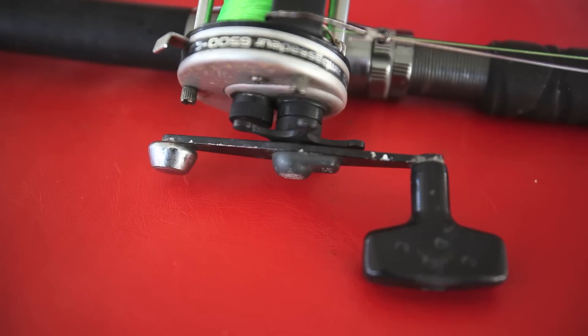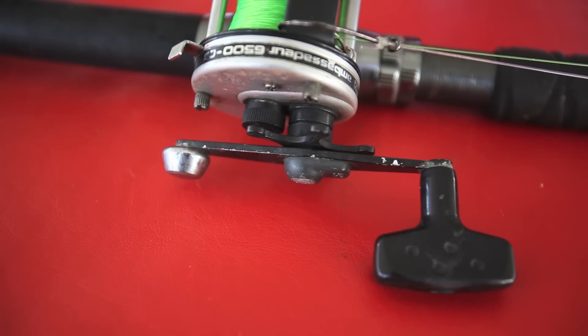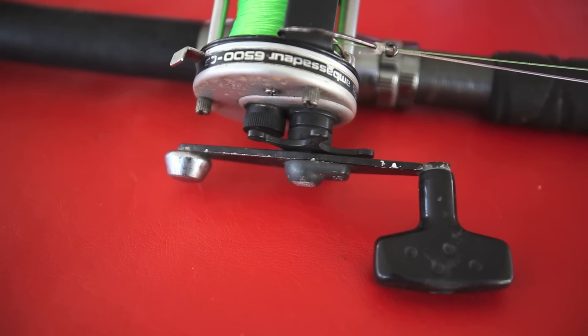Normally when you get them, they come with what I call the paddle handle — that's the normal handle that comes on it. What I do is upgrade mine to these power handles. I just feel like it gives you a little better leverage and a bigger area to grab onto. It costs anywhere from $12 to $16 to get those power handles, depending on whether you get the Abu Garcia name brand one or a knockoff. I think it's a very good add-on for the reels.